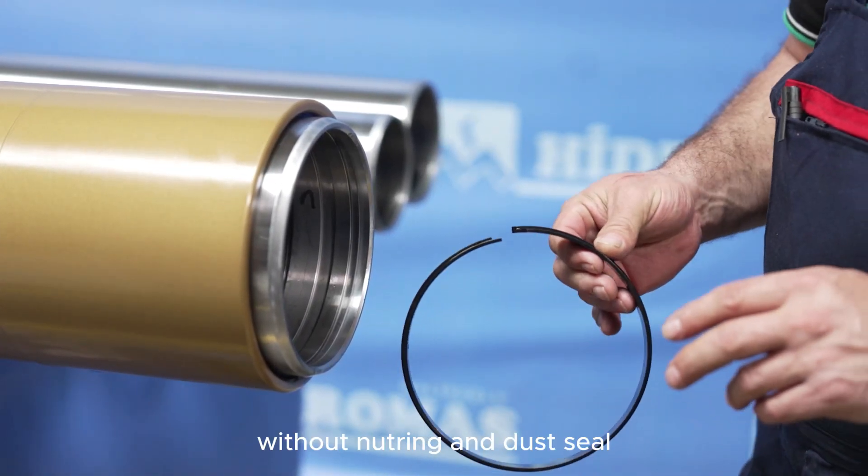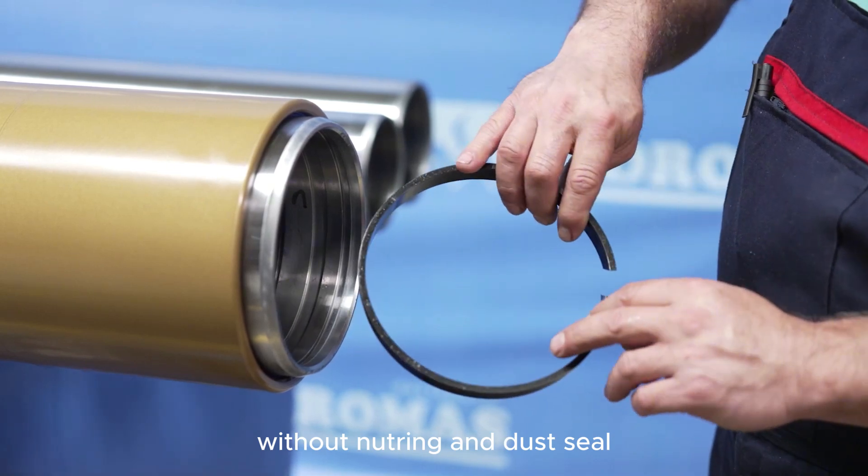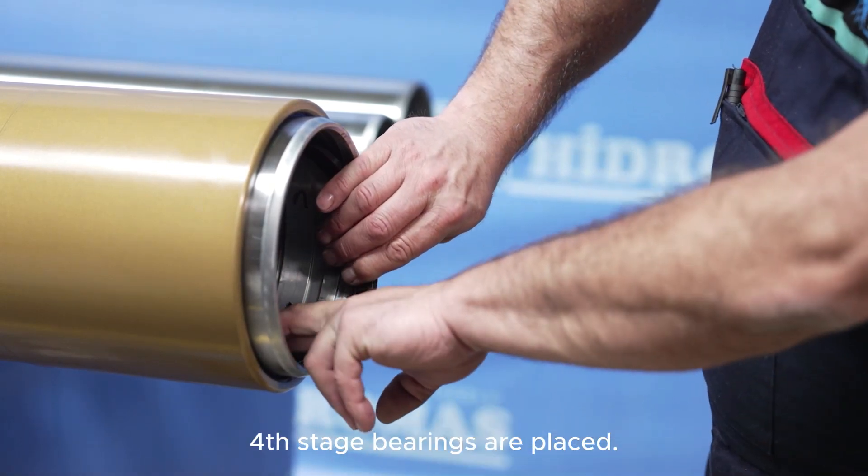For stage jam control, the fourth stage bearings are placed without fitting the nutring and dust seal.